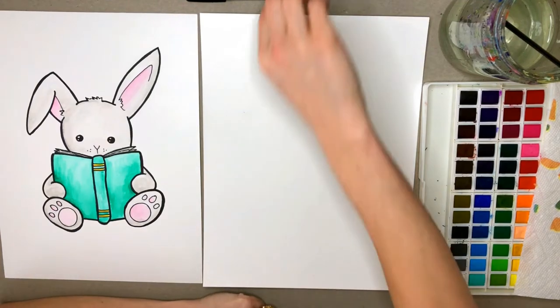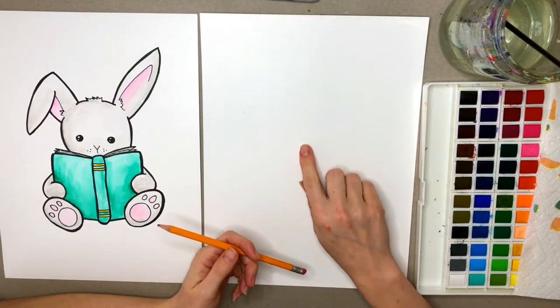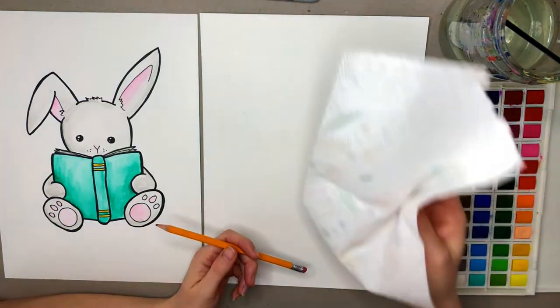Hey artists, today we're going to draw this cute little bunny reading a book. You're going to need to grab your pencil, a sharpie, an eraser, watercolor paper, watercolor paints, water, a couple paintbrushes, and a paper towel.